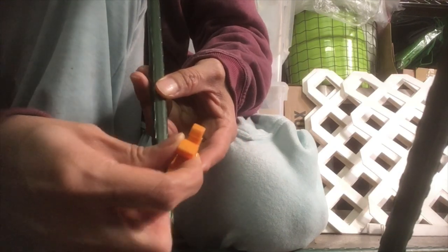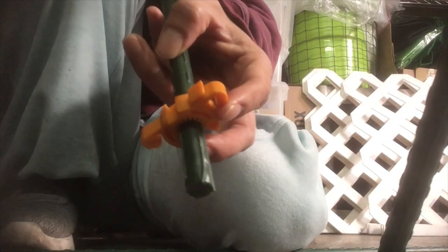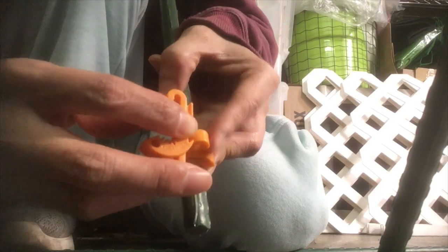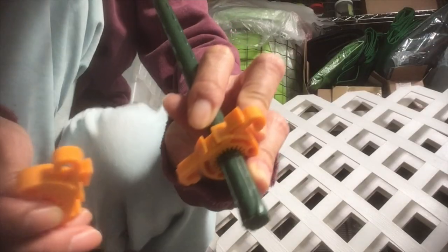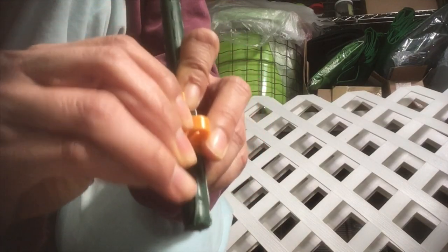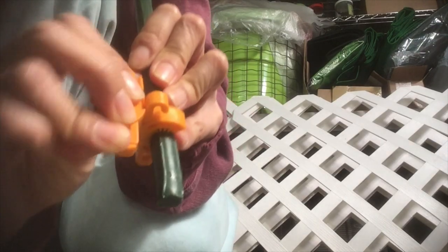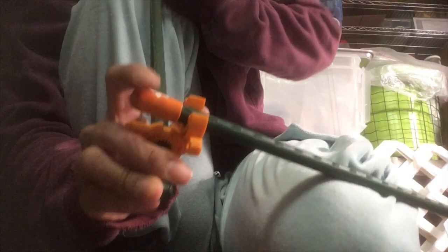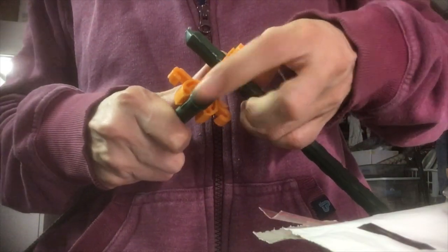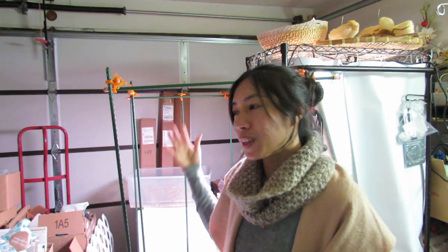I decided to utilize that and build something inside to get some seeds germinated and get them started, then I would move them out to the patio space. To make this frame, there are many ways and many types of materials you can use — you don't even need to use the Seed Bites, you can just tie strings together to make the structure for the light box. But by utilizing the Seed Bites it's really easy to just snap on, remove, and move them to the patio space whenever the build is done.